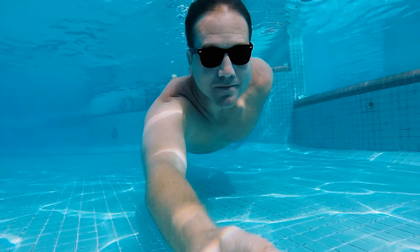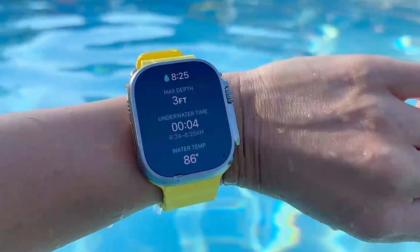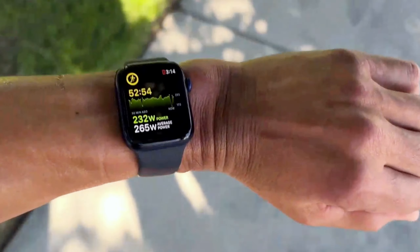The new button and rotating digital crown make it easy to use even when wearing gloves. And if you're a water lover, you'll be thrilled to know that this watch is water resistant up to 100 meters and comes with a water temperature sensor.